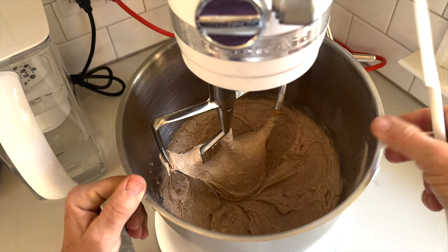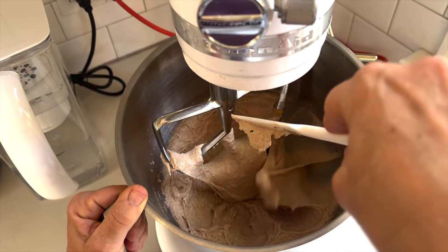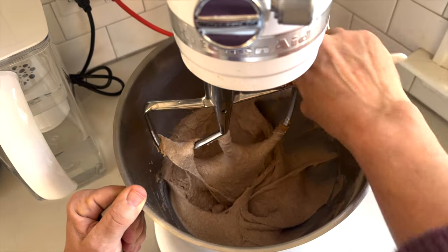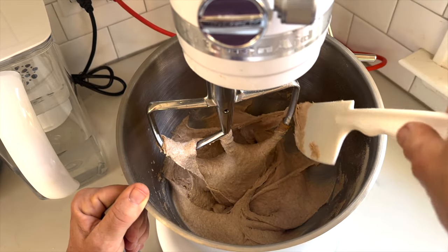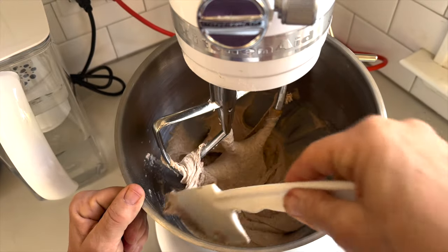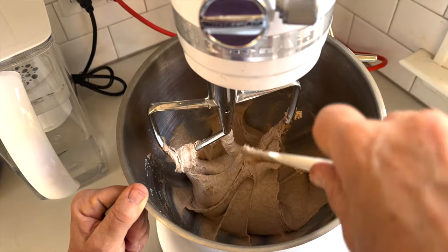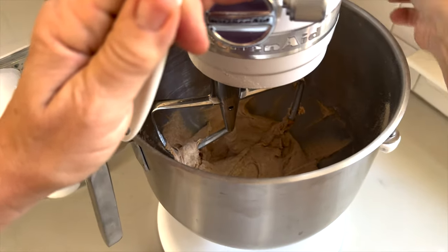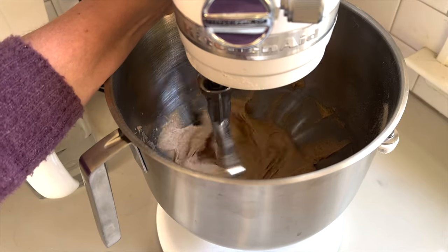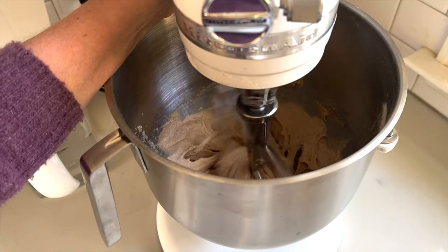As you can see the dough is still really sticky. I'm pushing it down from the sides because I really want the salt to be everywhere in the dough. I'm using the flat beater attachment rather than the dough hook. I want to make sure the salt really gets into all of the dough and not just the middle, and then I mix it again. You can't really over-mix a whole grain dough.